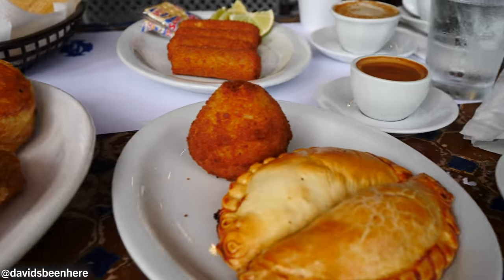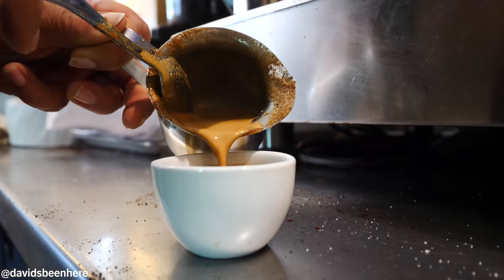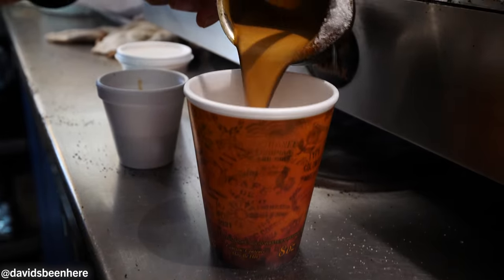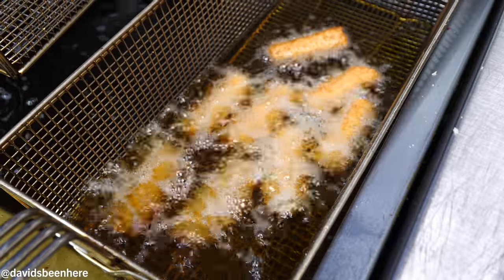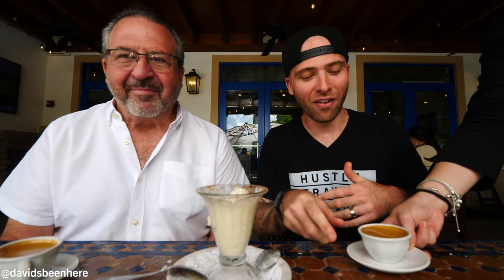We are stuffed! We tried everything — pastelitos, croquetas, empanadas, papa rellena, four different types of coffees — all the main ones. And we're getting more coffee, of course — siempre! My dad likes it with brown sugar, I like regular sugar. If you don't normally drink sugar in coffee, Cuban coffee will change your mind. Cheers!